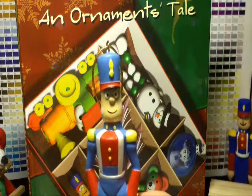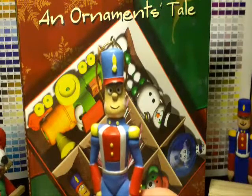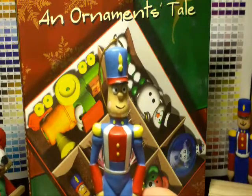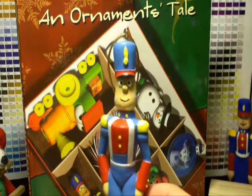I've been getting a lot of questions about the ornaments, the quality, the detail. So I've got this video featuring Percy, one of the ornaments from the first set.